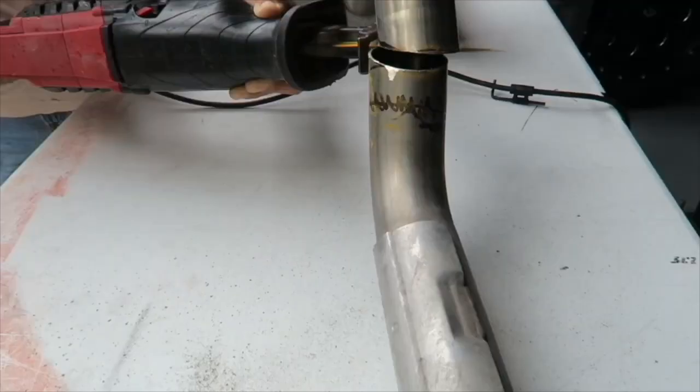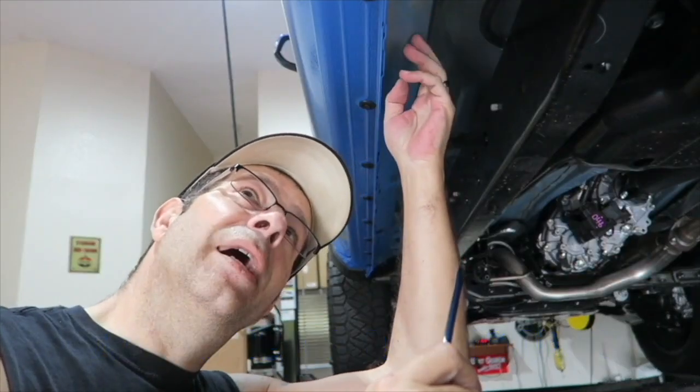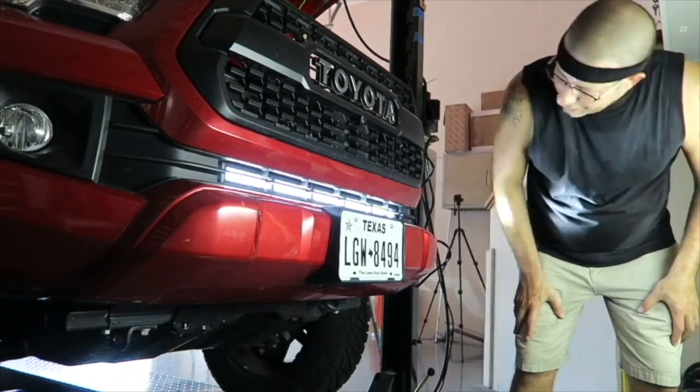A Tacoma mod mistake that's driving me crazy, and it wasn't even all my fault. Good morning, everybody. How are you today? Pretty good here, and that's right — there is a mod mistake that I did on my Tacoma that, frankly, it's just driving me nuts, and I need to fix it.